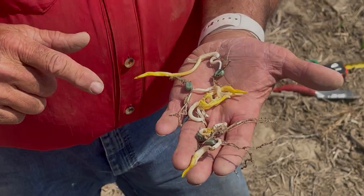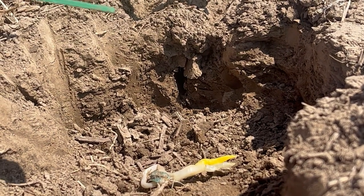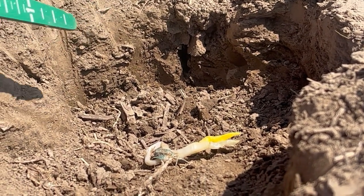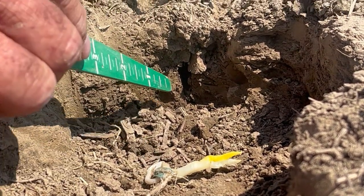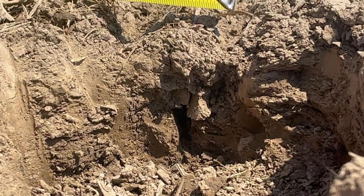Let's look in the furrow to see what causes this. In this particular field we're planting in 70-degree soils — no seed chilling, no acid anilines used — but we still have a lot of corn leafing out underground. Looking down in here we can see an air pocket right at the bottom of the furrow.